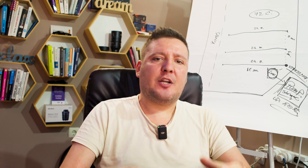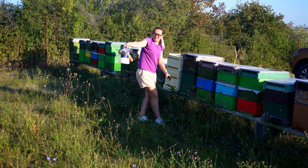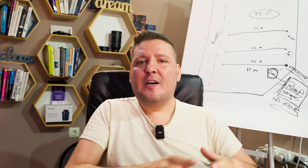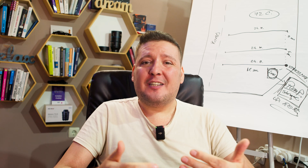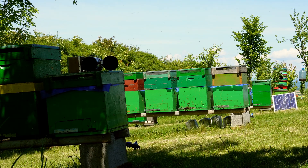For decades, beekeepers relied mainly on synthetic acaricides like amitraz, fluvalinate, and coumaphos. These treatments are fast and effective, but they come with two major problems: residue buildup inside the hive — especially in wax and sometimes even in honey — and resistance development. Over time, mites can adapt to these chemicals and become less affected. How much of this resistance risk is real and how much is overstated is still being debated.